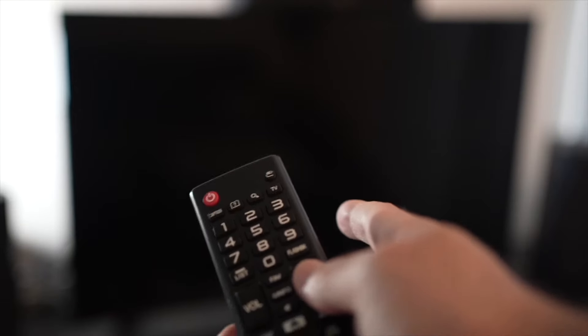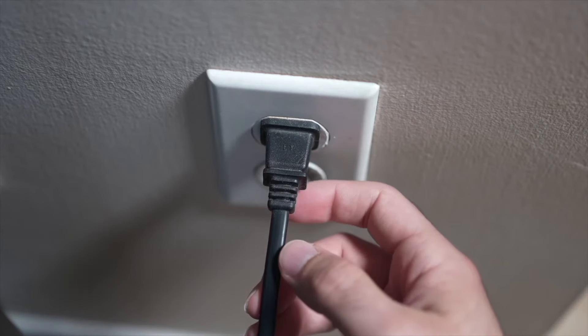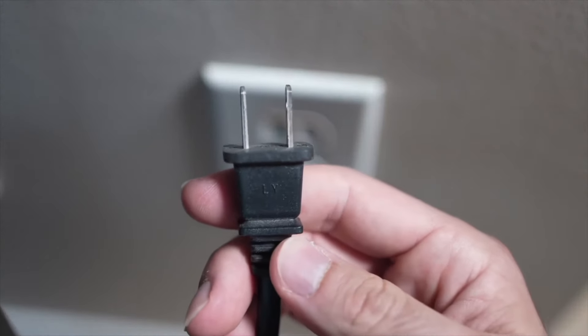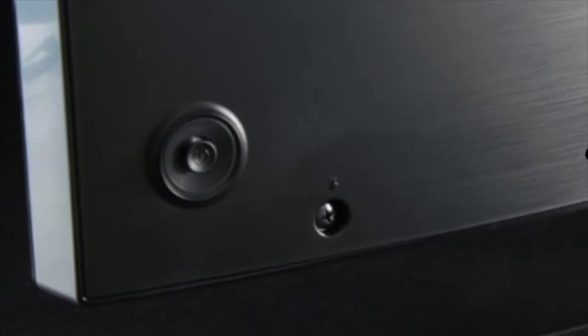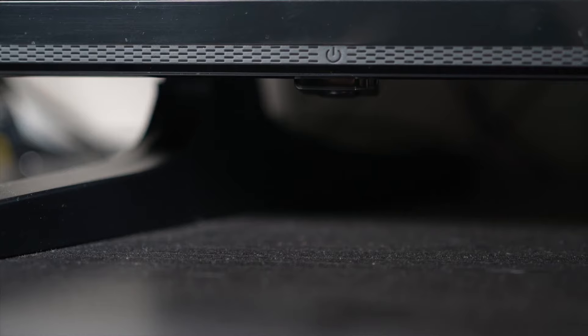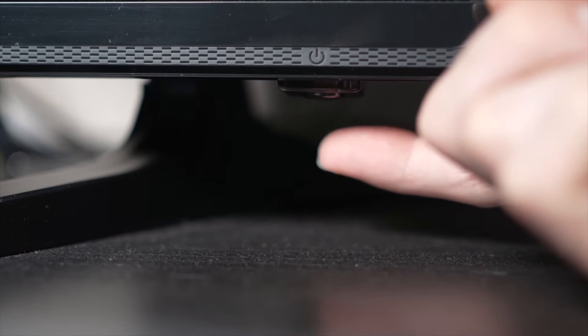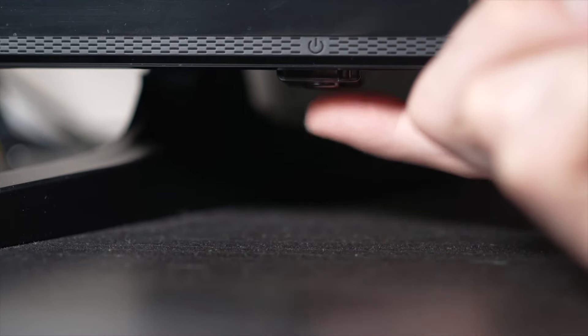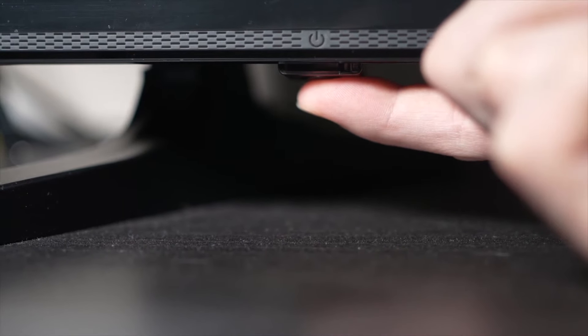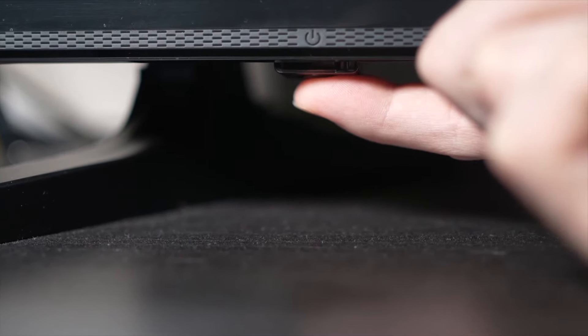So let's start with the first one. Turn your TV off and unplug it from the wall socket. Now, depending on the model you have, you may have a power button on the back, or one on the front under the TV. If you don't find one, don't worry, just skip this step. But if you found one, keep it pressed for 30 seconds.